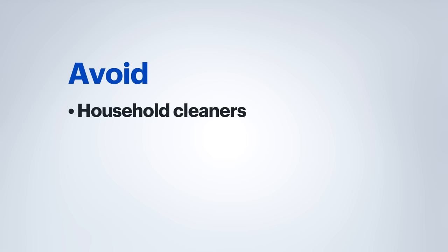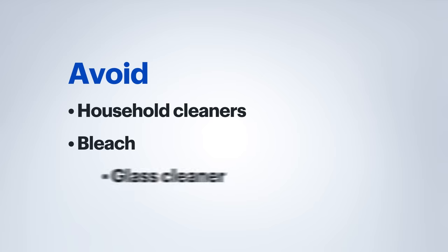One thing you do want to avoid is any kind of harsh household cleaners. Things like bleach or even glass cleaners can damage the surface of the actual screen itself.